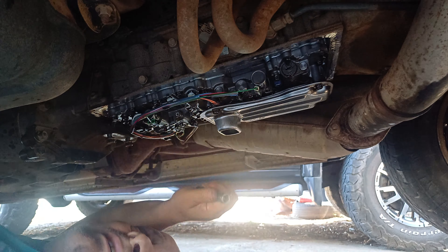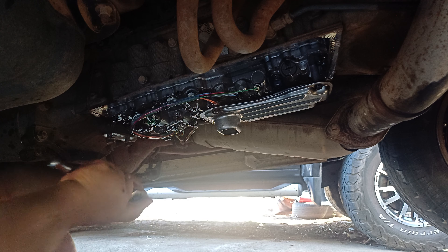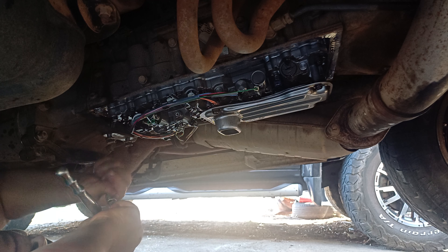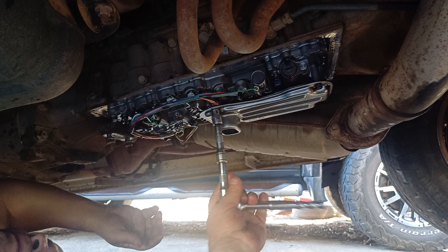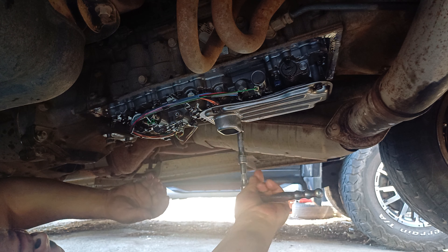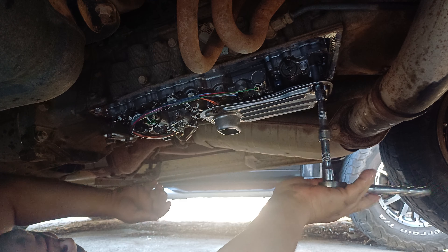We can't use any rattle guns here — you'll break bolts. When you break bolts, that's your problem. There we go. Nice and tight, but not too tight. You get a feel for it; I can feel it already.